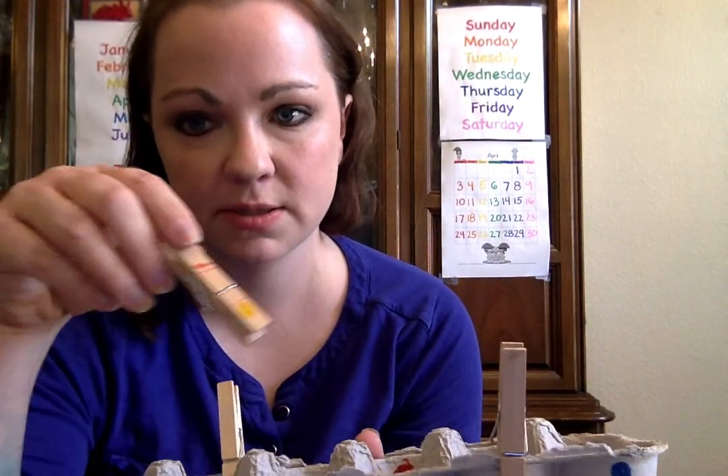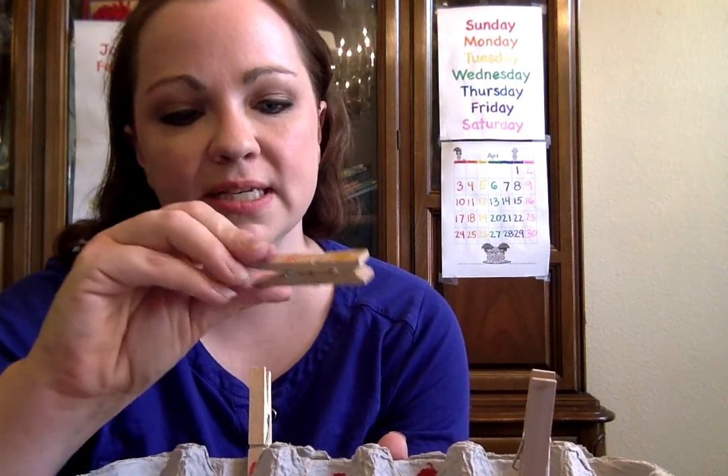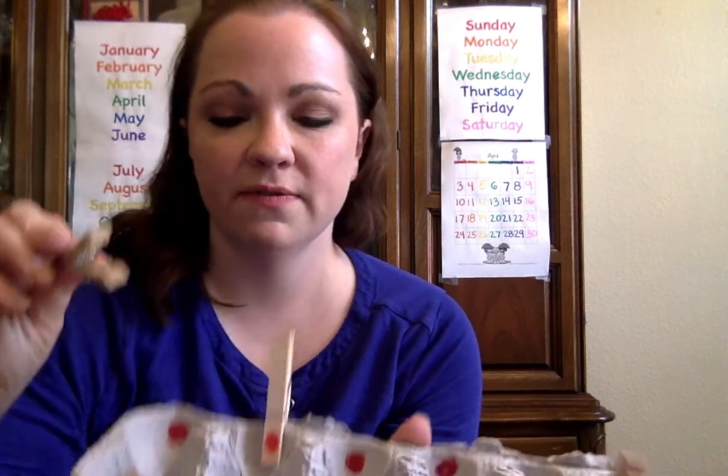One of the works that we have in the toddler classroom is a clothespin work. It's really good for fine motor skill development and it strengthens their pincer grip, which gets them ready for writing and strengthens the hand muscles. If you want, you can just get out some clothespins in a bowl and have them practice clipping them to the bowl.